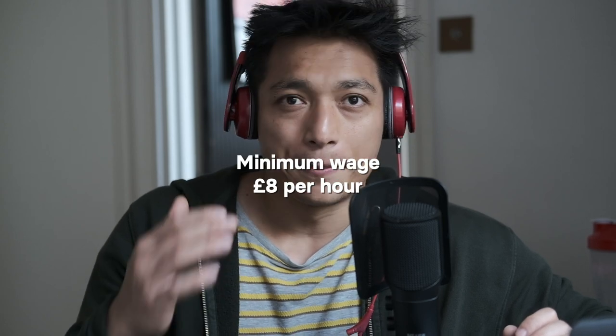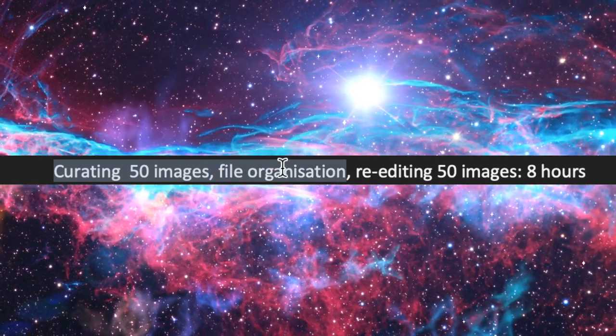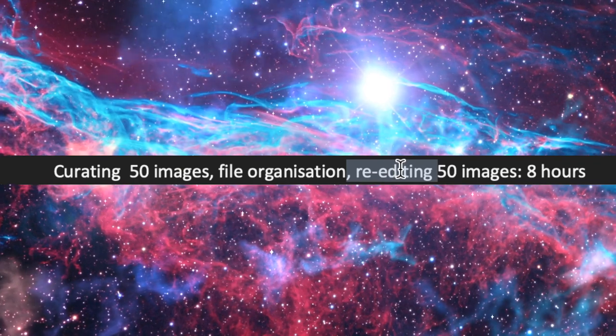This all took time — labor hours. I charged myself an hourly rate at roughly minimum wage, which in London is about £8 an hour. For curating the 50 images, file organization, and re-editing — since this collection was shot over 18 months, you have to sort through thousands of images across different hard drives — I charged myself 8 hours for that. Sequencing took 5 hours, and designing the zine itself took another 8 hours.